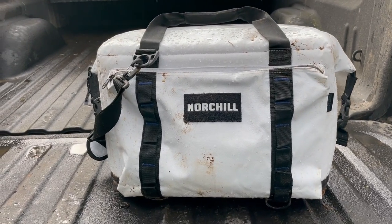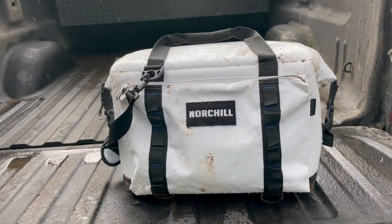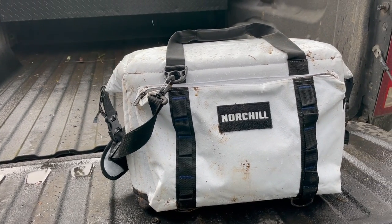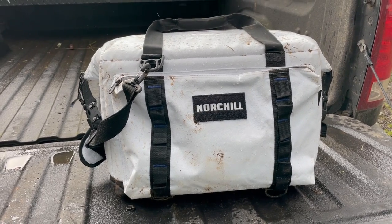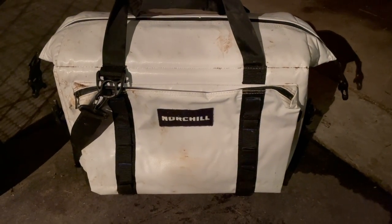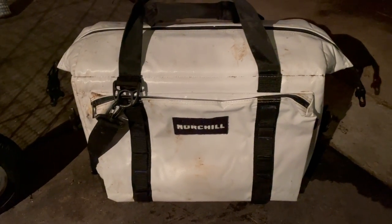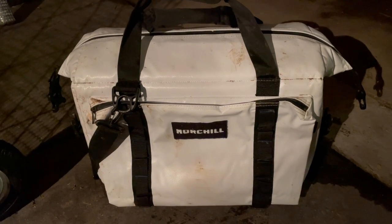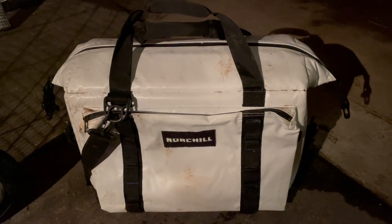I just checked the cooler from overnight and the indicator cans are still showing as blue, and there's still a majority of the ice left in it. We're going to take it out today — we've got some work to do. It is now March 7th at 7 o'clock p.m., and we still have ice and still have blue cooler indicators on the cans. We'll check it again tomorrow.